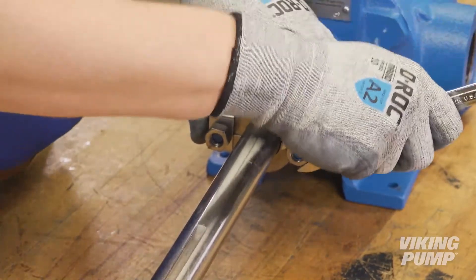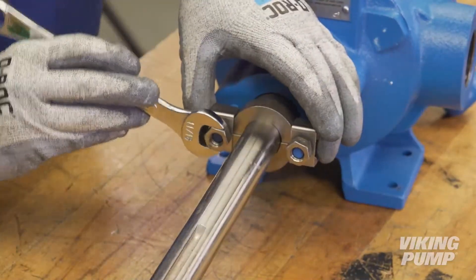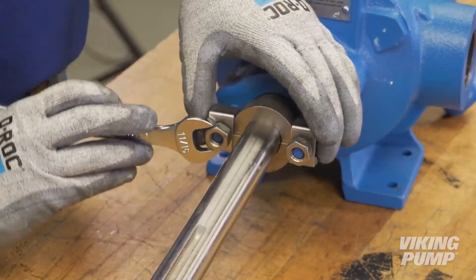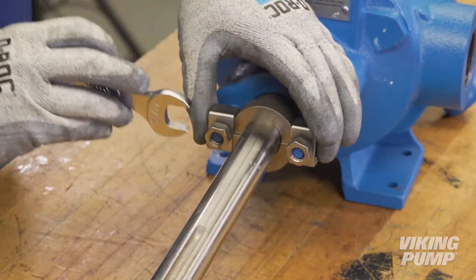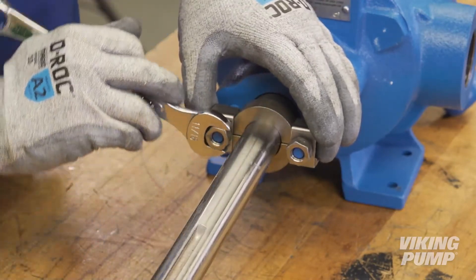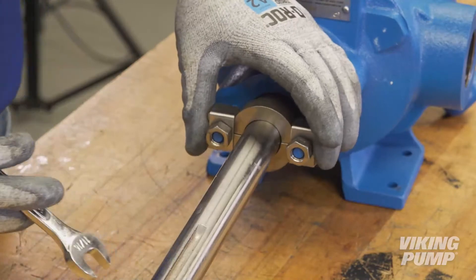On startup of the pump, carefully tighten the gland to reduce leakage until the desired rate of leakage is obtained. A small amount of leakage during the break-in period is necessary to help lubricate and cool the packing. The maximum recommended adjustment at one time is one-eighth of a turn.